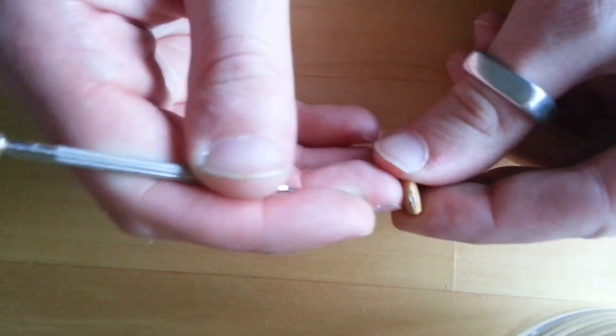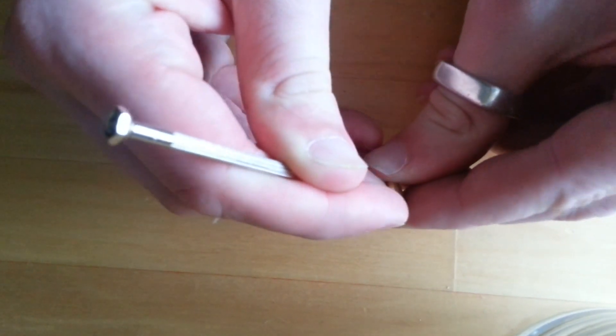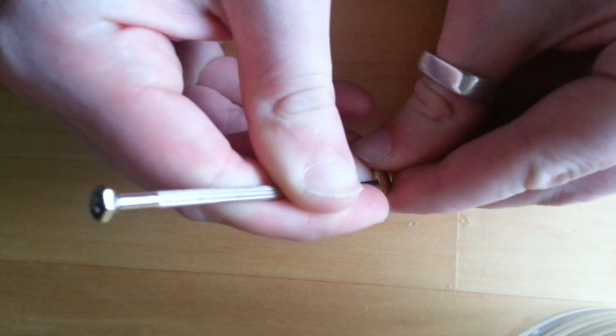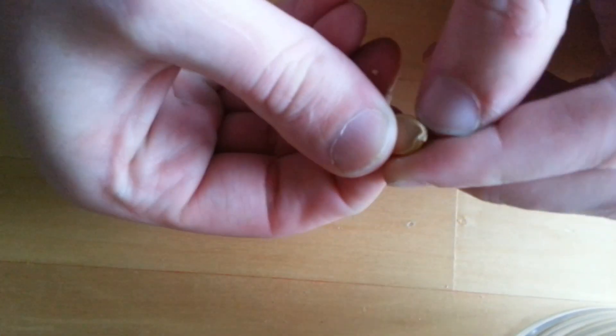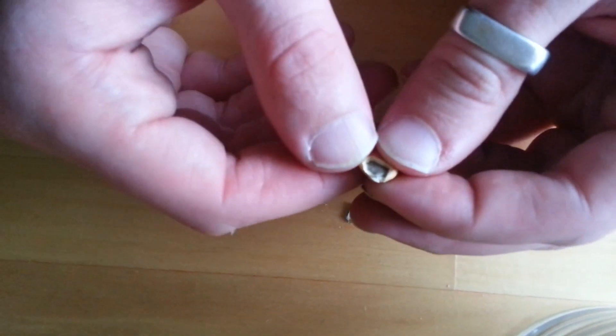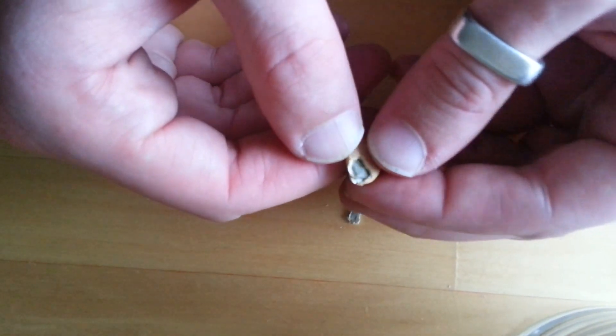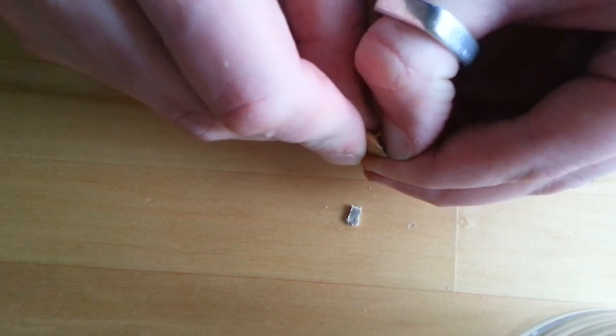Basically what you want to do is open the seed and remove the inner part. I thought of this when I was researching seed scarification for stone fruit seeds, and I thought, why shouldn't that work for squash seeds as well? I'm a little bit obsessed with squash, if you hadn't already gleaned that from my other videos.